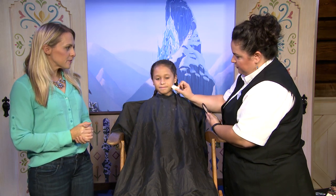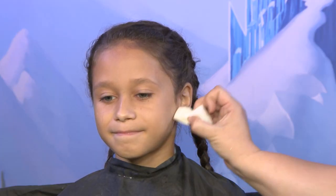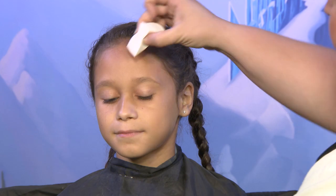We're going to apply a little bit of foundation because we're basically doing a queen beauty makeup. This is really to give them a beautiful complexion.